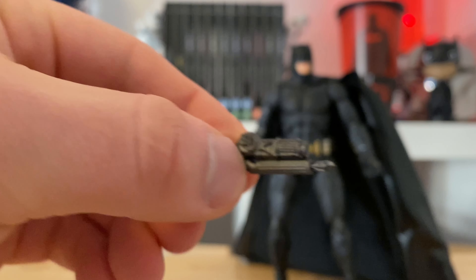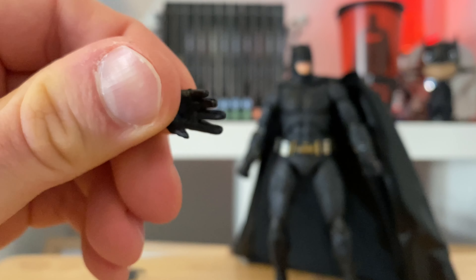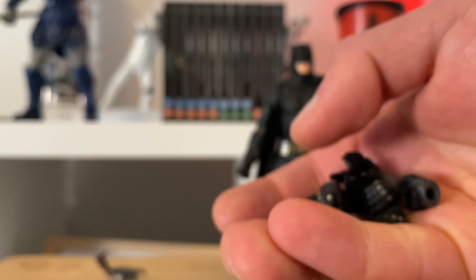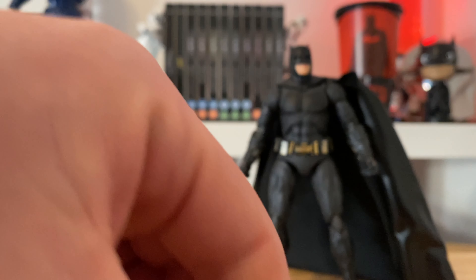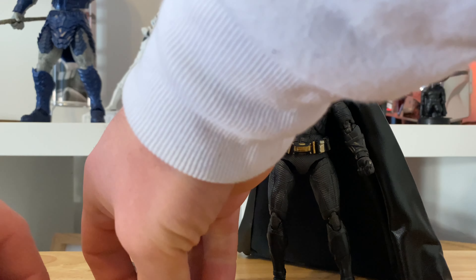I was considering getting the DC Multiverse figures but these look more like collector's pieces than standard action figure toys. And the fact that you get a stand to pose the figure is quite good. You get half a dozen hands — it's not going to do it justice, but if you'll pardon the pun, you get a little range of hands for different things: holding his gun, holding his Batarang. Not bad.